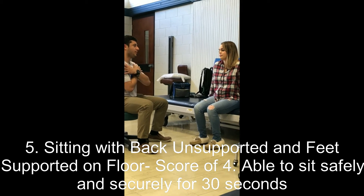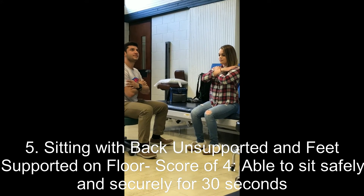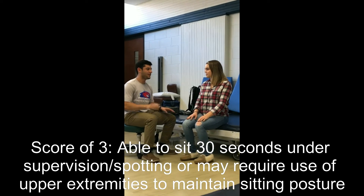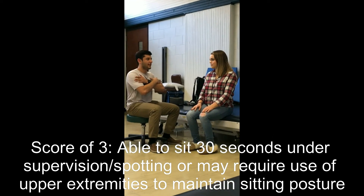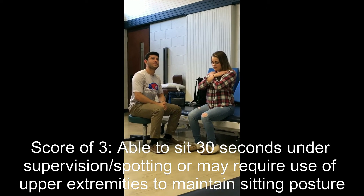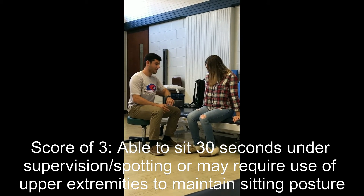Marissa is asked to sit with her arms crossed over her chest and hold that position for 30 seconds. She completes 30 seconds of unsupported sitting. A score of two would be if she could only sit for 15 seconds; a one if she was unable to sit for 10 seconds; and a zero if she was unable to sit for 10 seconds without support.